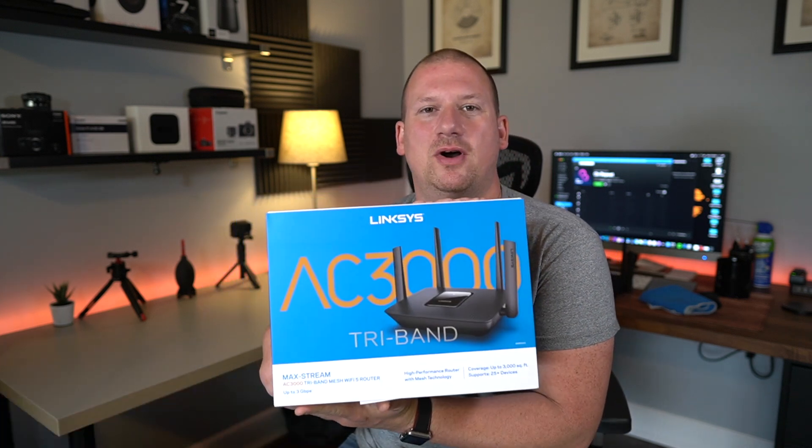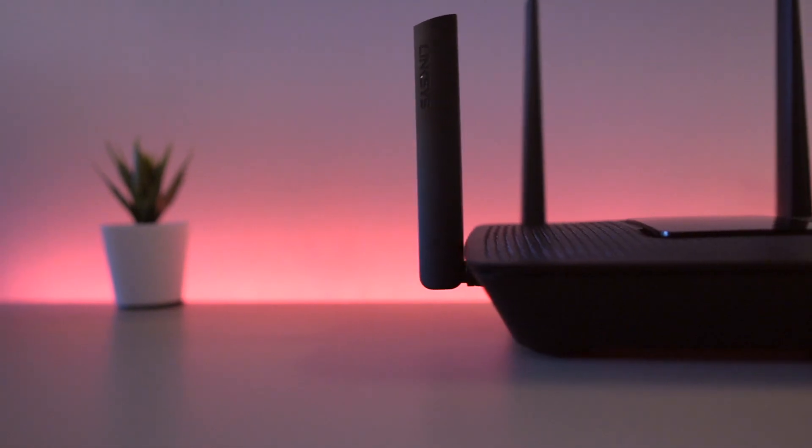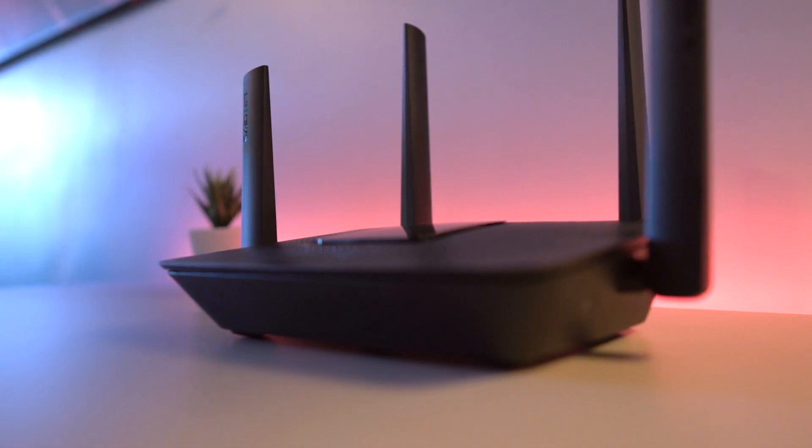Today we're going to do a review on this guy right here. We're going to do a quick unboxing and then get the router set up, and I'm going to bring you guys along step by step using the Linksys app. We're going to see how easy or not easy it is to get this thing up and running and fully functional. I'm also going to do a few tests involving multiple TV streaming high definition content, a gaming system, and music streaming from Spotify or Pandora on multiple phones. I'm really going to try to put this thing through its paces before I give you guys my final thoughts at the end of the video.